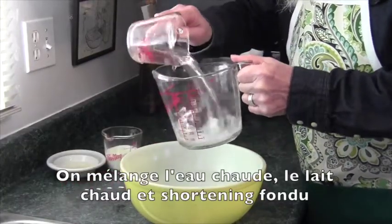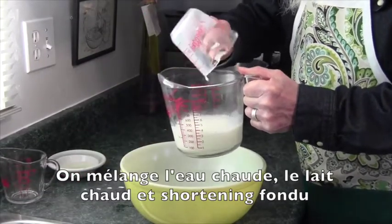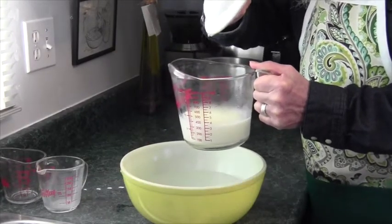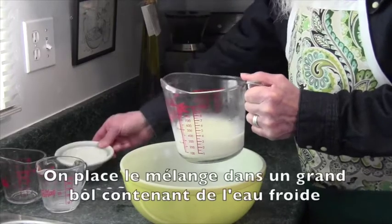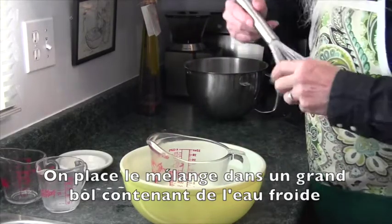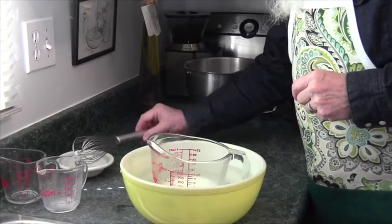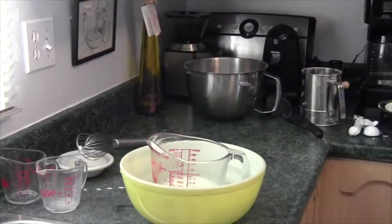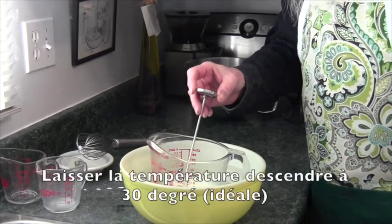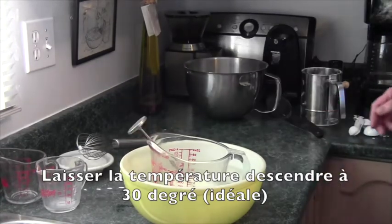Now we're going to mix the hot water, the scalded milk, and the melted shortening. I'm going to put these in a bowl with cold water and check the temperature. The temperature is now about 40 degrees, so we're going to just leave that until it cools down to 30, which is the ideal temperature for yeast.